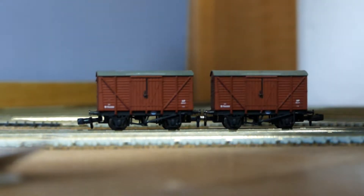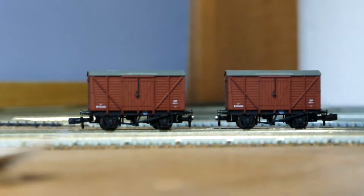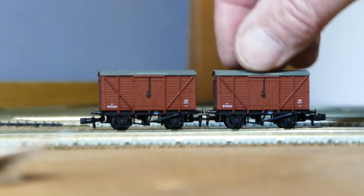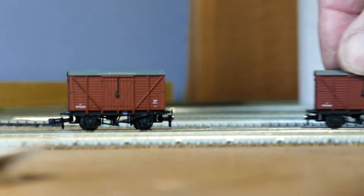Here are the two wagons that I put the magnets on, and you can see I can pull them apart and put them back together again, which all works quite nicely.